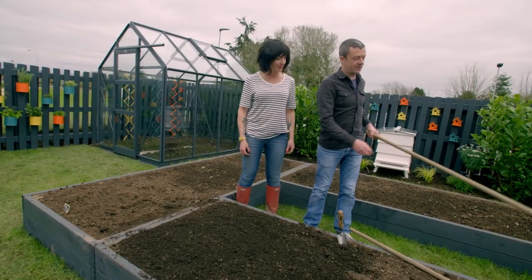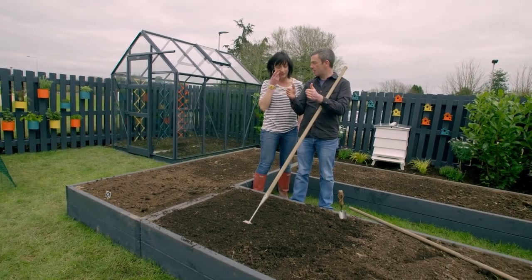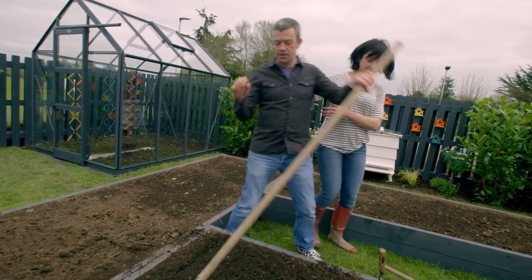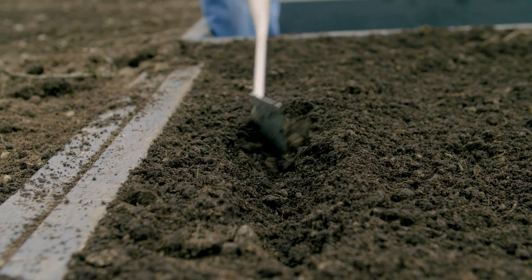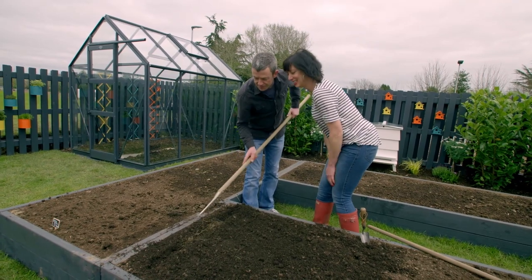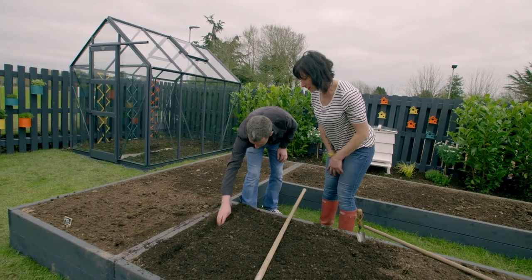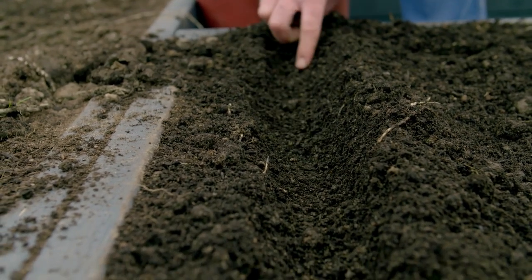Next thing we do — we have a lovely hoe here and we need to make out our rows. Carrots are 15 centimetres apart — half a ruler. So if the first row is here, the second row is going to be here. Carrots are sown about five centimetres deep, so I use the back of the hoe to make a little straight row. Then clean it up at the back with your hand, making sure there are no clumps where the seed might fall into.